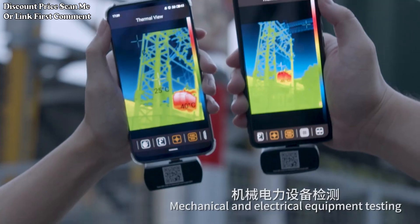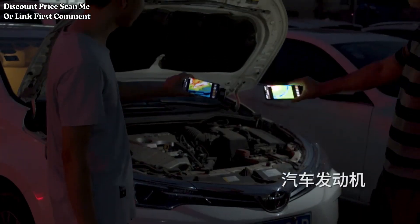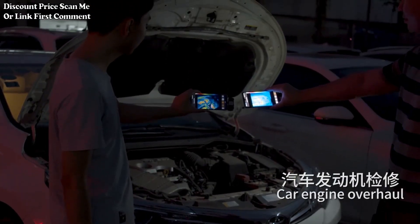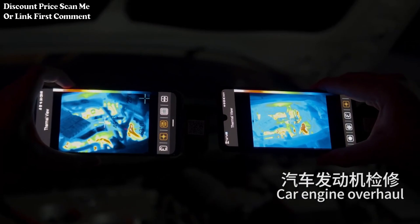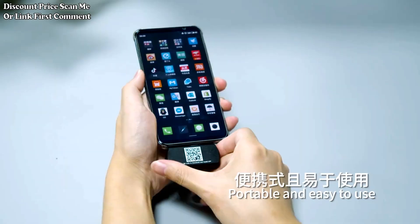The thermal imager offers Android Type-C compatibility, designed to be compatible with Android devices featuring a Type-C USB port. This compatibility allows users to connect the thermal imager to a mobile phone for real-time thermal imaging and analysis.